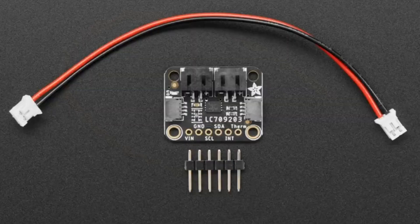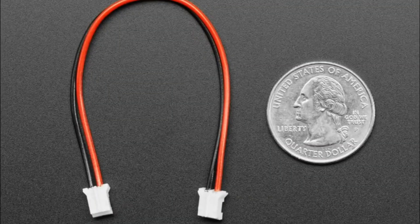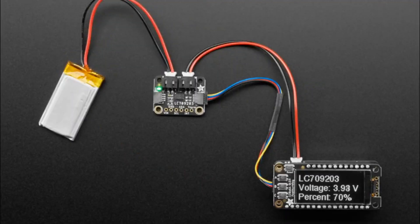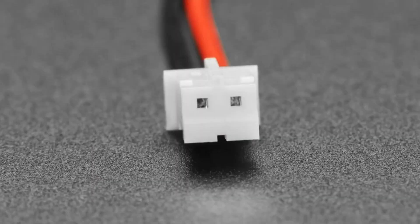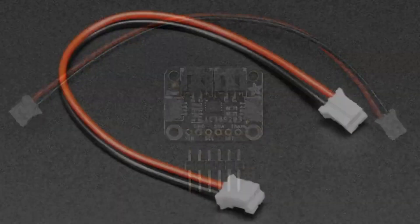Next up: cable. It's a JST PH two-pin cable — same polarity on both sides. We have it for use with our LiPo fuel gauge. In this case we want something to plug into the LiPo and then chain onto some other device. This is good if you want to jumper between two JST PH connectors. It's 100 millimeters long, very simple, easy to use.